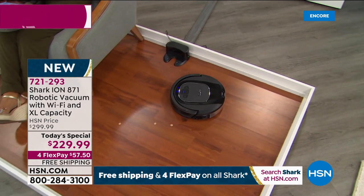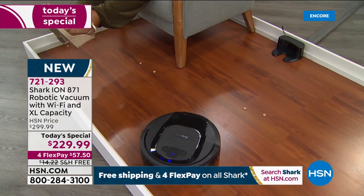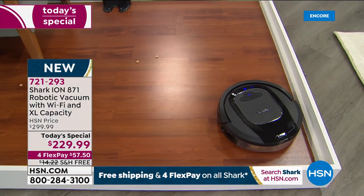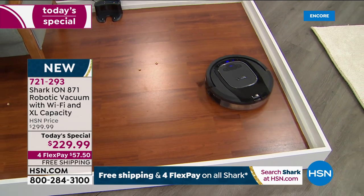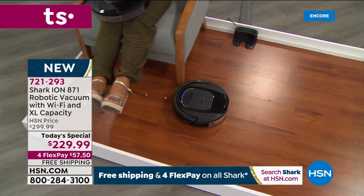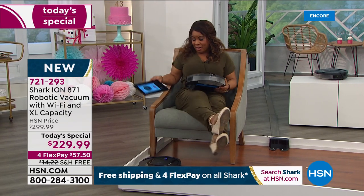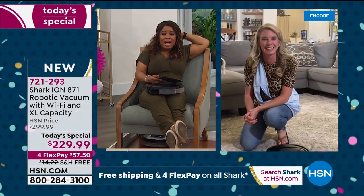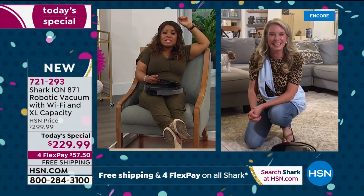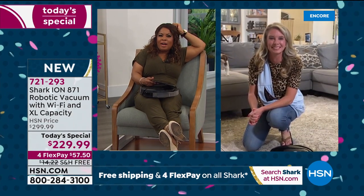It's our big grand finale weekend — we couldn't be more excited to bring the leading brand in household appliances in our first ever Shark robotic vacuum at under $60 with free shipping. Other models out there have about 60 minutes of clean time. This is the most advanced at 90 minutes — that's an hour and a half.